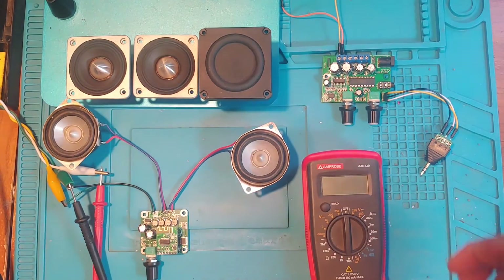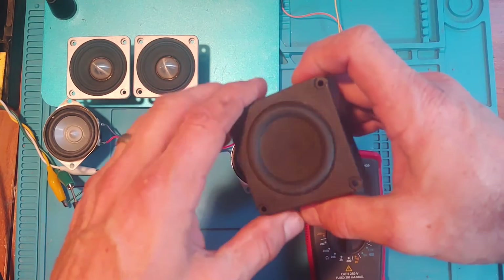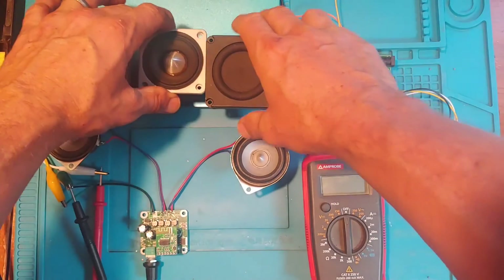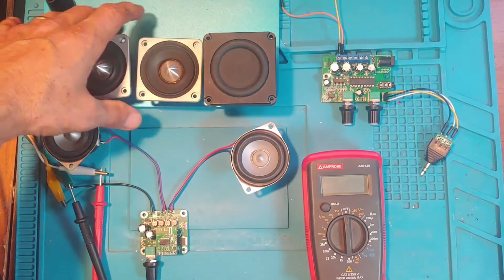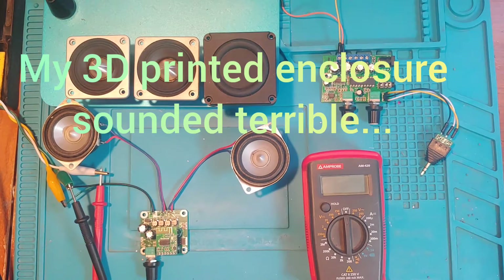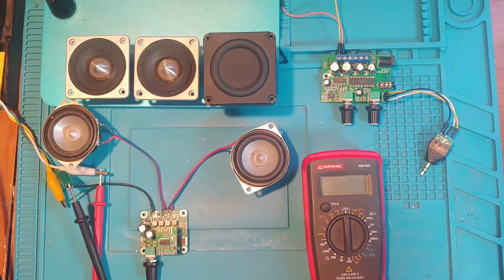I've had these speakers for a long time. I made a video on them about eight months ago and had big plans for them. I tried an enclosure but it didn't work — didn't like the way it sounded — so I got rid of it and the amp I was using at the time. They've just been sitting there for a long time.